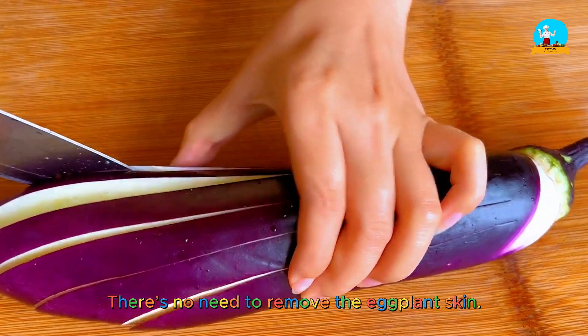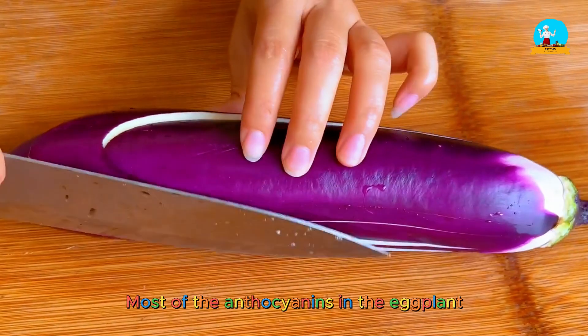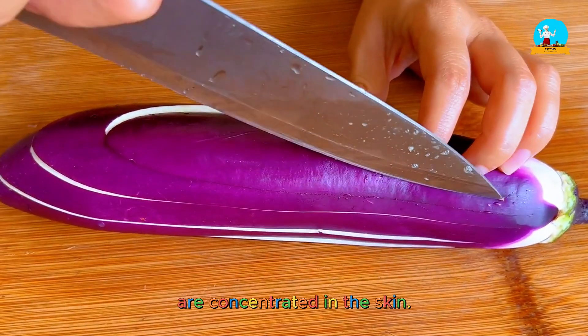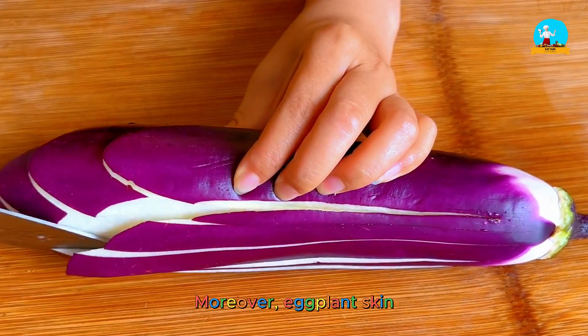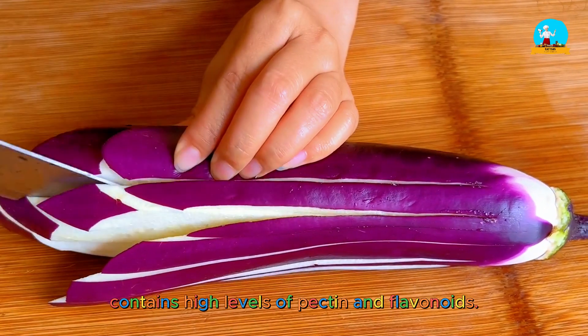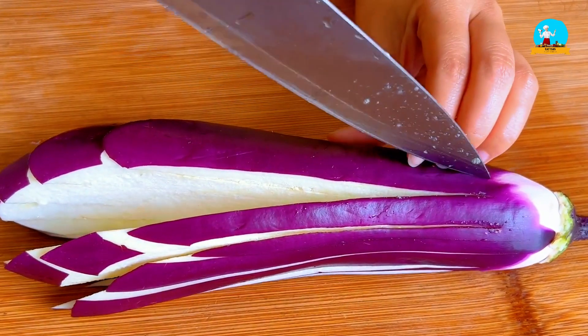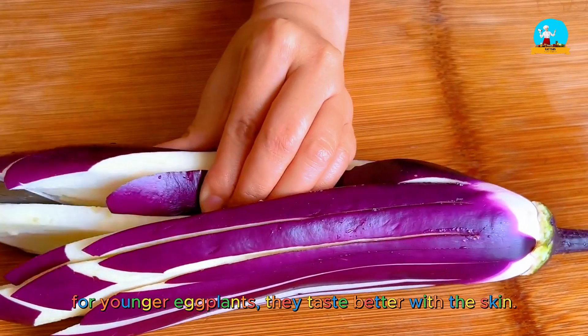There's no need to remove the eggplant skin. Most of the anthocyanins in eggplant are concentrated in the skin. Moreover, eggplant skin contains high levels of pectin and flavonoids. Also, for younger eggplants, they taste better with the skin.